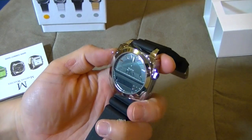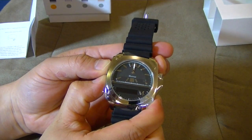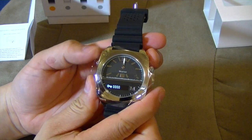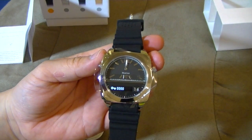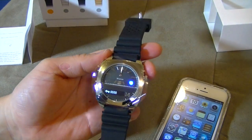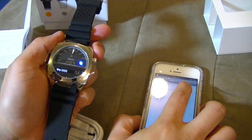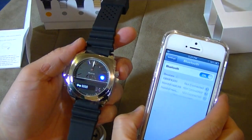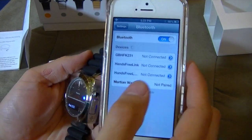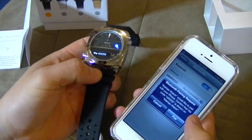Let me see if I can turn this on. Press these two buttons here. Okay, that's the Bluetooth key code. So here's my iPhone 5. Let me turn on the Bluetooth. Martian watch. Bam. Let me see — pair.